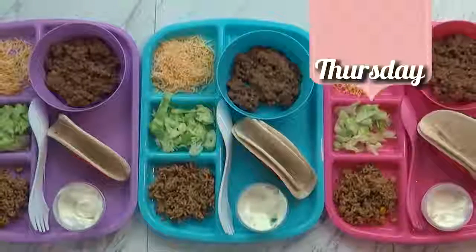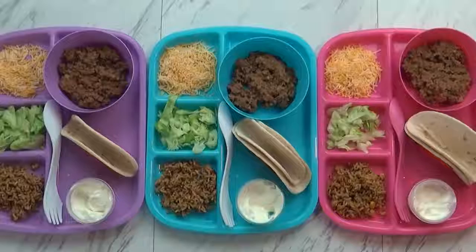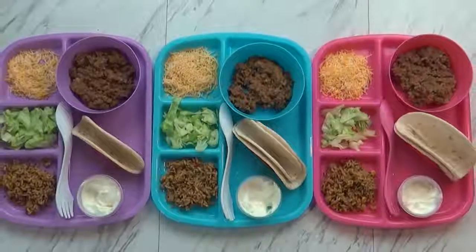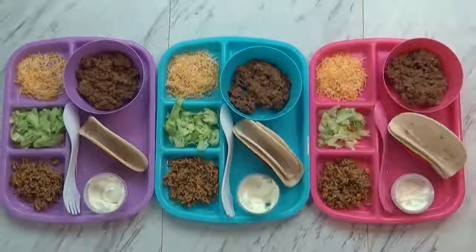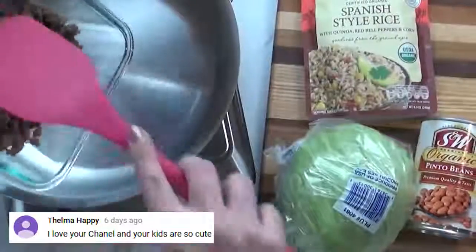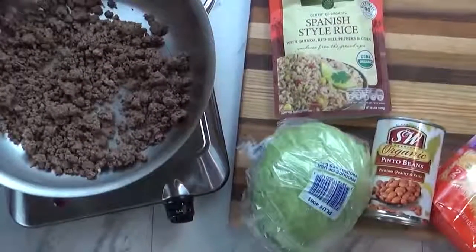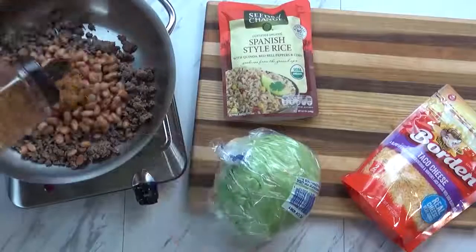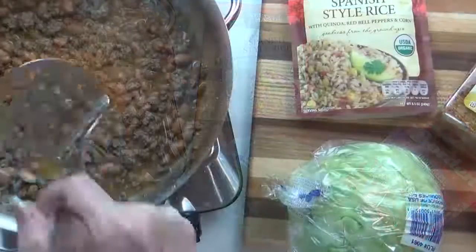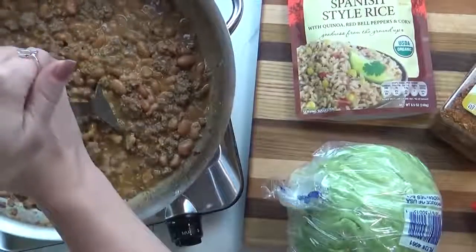Hi guys and happy Thursday! Now I actually meant to make this dinner on Tuesday because of Taco Tuesday, but I forgot. That's okay, it's still gonna be good, right guys? This was Lily's request — she's really been wanting tacos for several days. So I started by taking some leftover hamburger meat that was already cooked and turned it into taco meat. I added some pinto beans, some taco seasoning, and a little bit of water, and let this cook away for a few minutes. When the beans were nice and soft, I turned it off and then used my potato masher to mash it up.